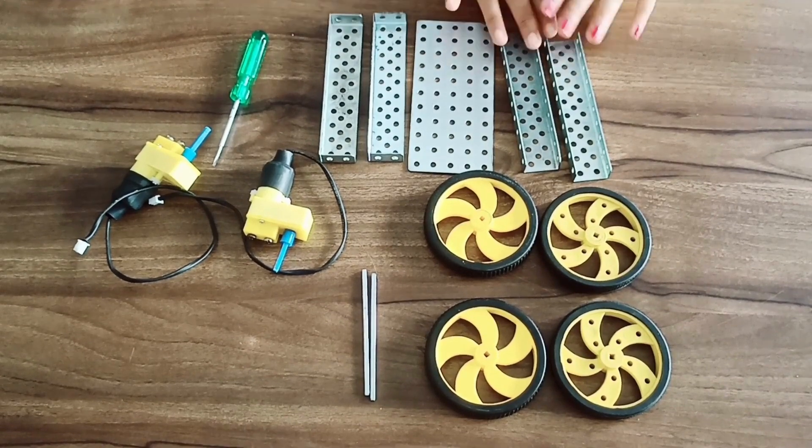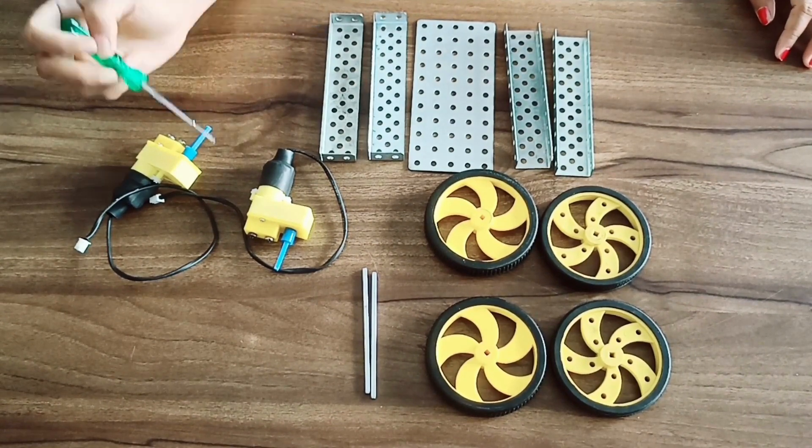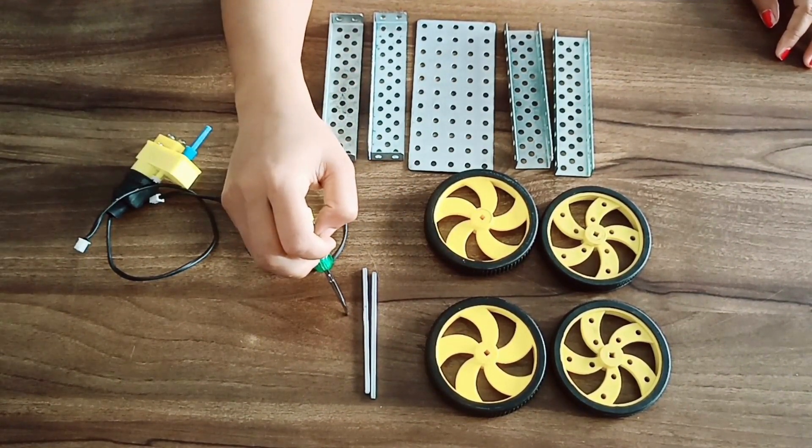As a summary of the Garbage Collector Bot, components require two small C-bar, one medium plate, two small L-bar, two DC motors, four wheels and two small shafts.